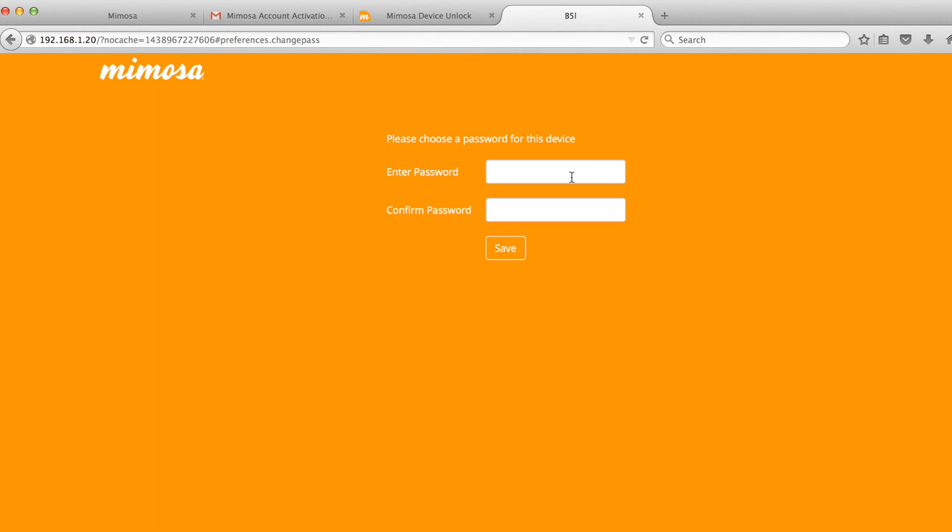Give the radio a secure password and save it. Enter it again for confirmation and you are logged into the radio.